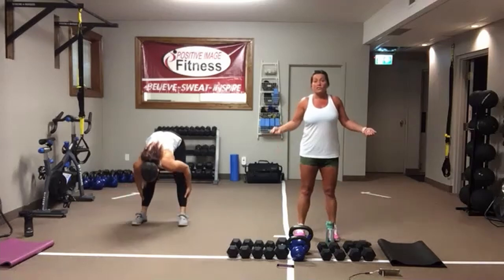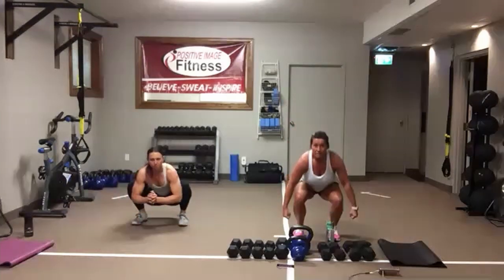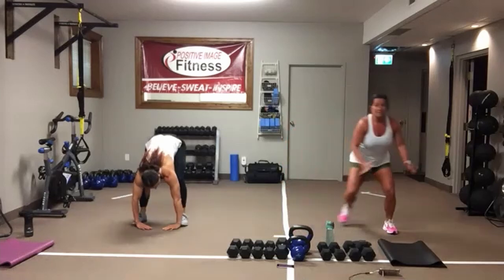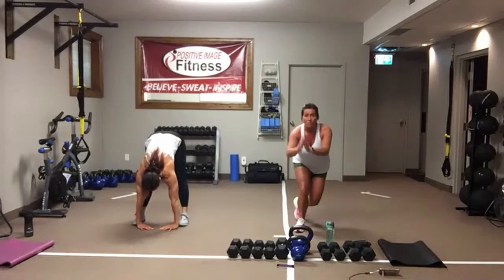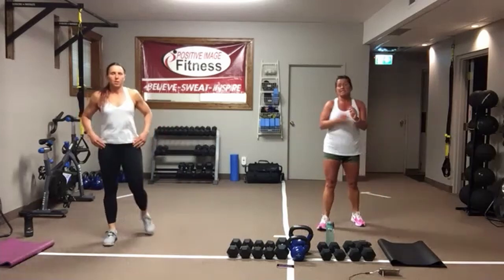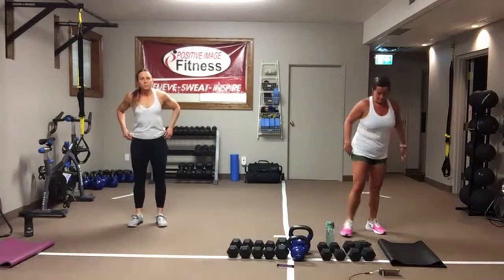We've got suitcase squats — you need something in each hand, squatting back and up. Then we've got skaters: stay low, out to the side, shifting that weight over the outside leg — it's like a one-legged squat. So we've got 30 seconds on, 10 seconds of rest, three times through that, and then we'll get to the rest of it.